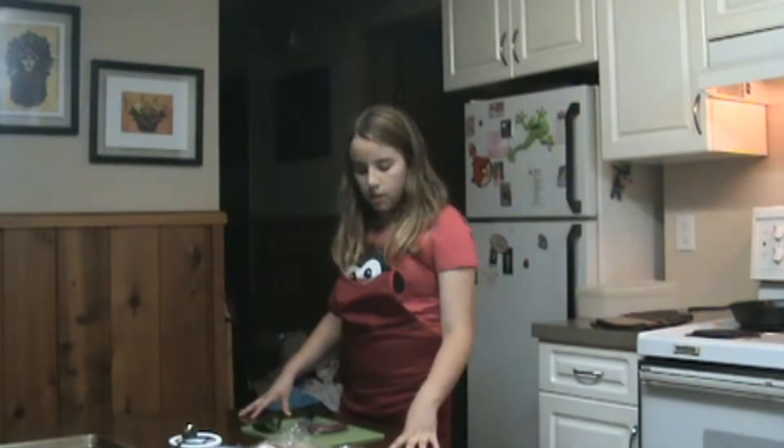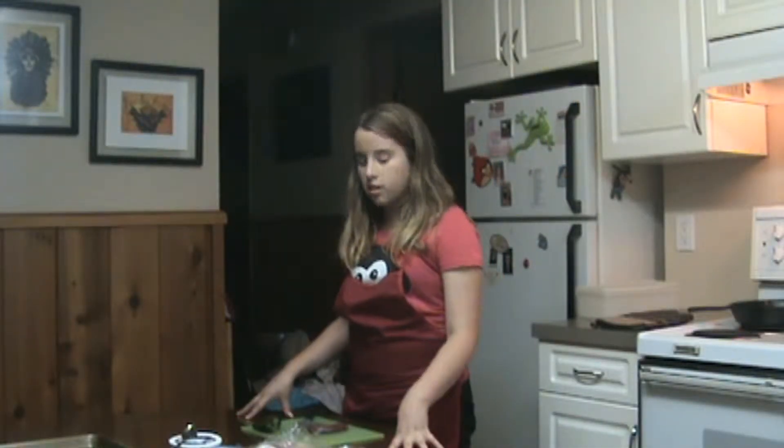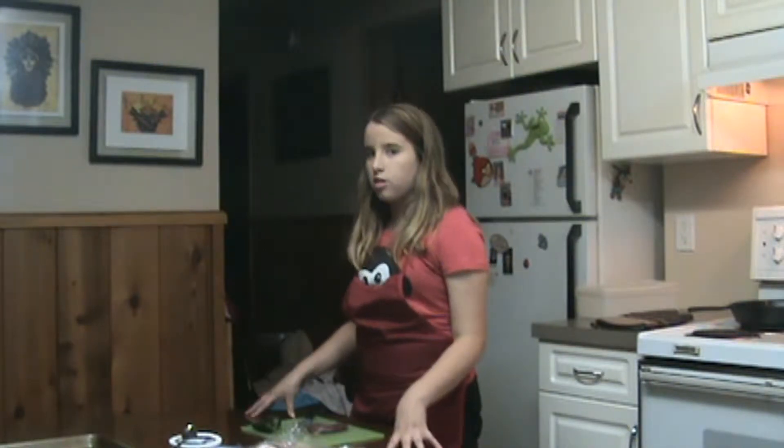Hey guys, I'm here in the kitchen and I'm here to show you some of our favorite things to do with Pintail and Widgeon.